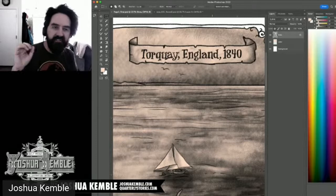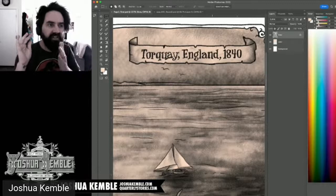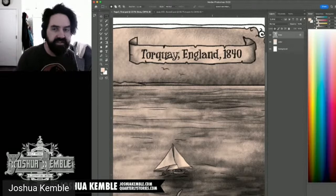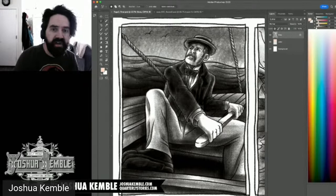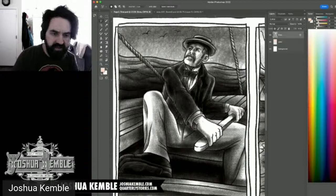If you have inconsistent black values — say one area is 50 cyan and another is 10 cyan — the press lays down different ink amounts across the black, resulting in blotchiness. This is why controlling the tone of the black line matters: a clean, single-value black prints as one solid sheet and looks much better.